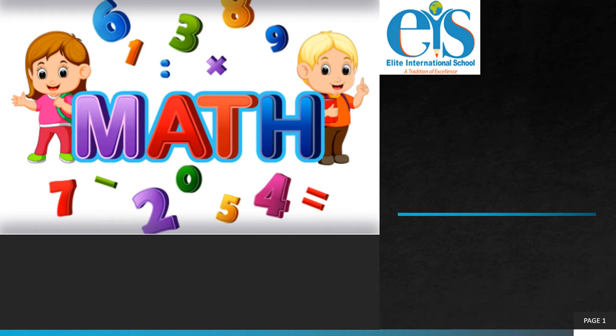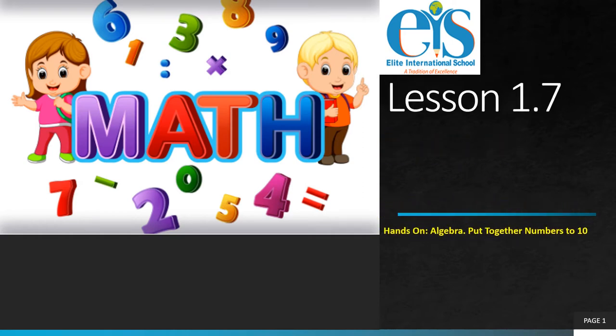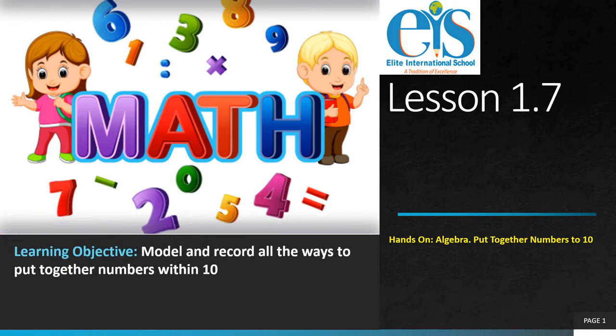Hello children, today we will start with our new math lesson, lesson 1.7: Hands on Algebra, put together numbers to 10. The objective of this lesson is to model and record all the ways to put together numbers within 10.